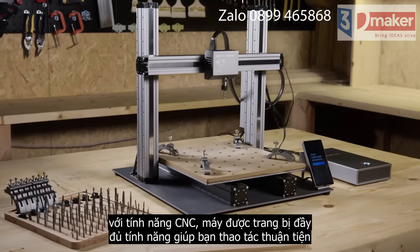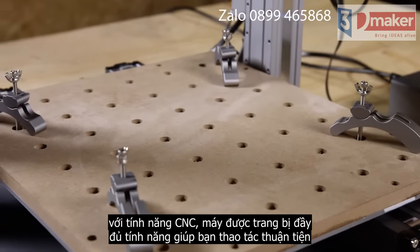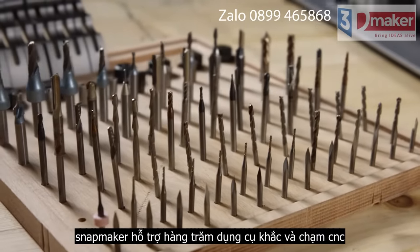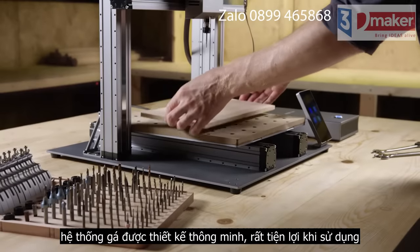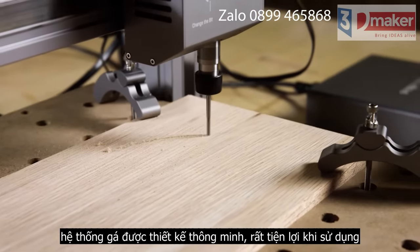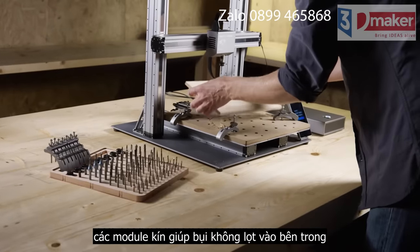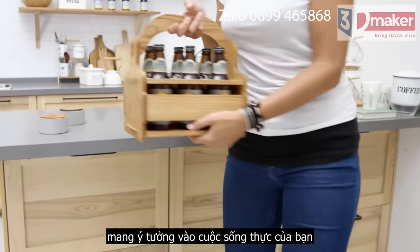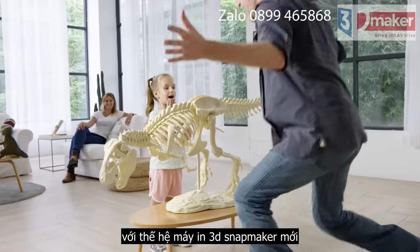For CNC carving, it now features a fully upgraded CNC module and waste board. It supports over 100 carving and cutting bits by using the standard ER11 collet. Upgraded clamps provide a tighter hold. It has faster working speed, a larger step down, and fully enclosed linear modules. Bring your ideas to life and unlock your full creative potential with the new Snapmaker.